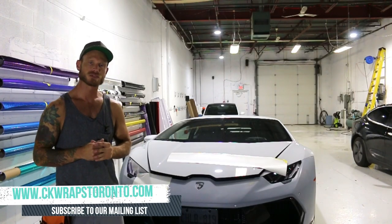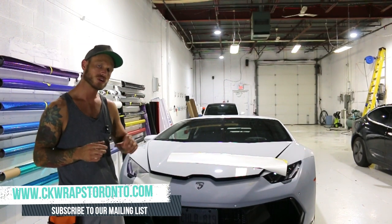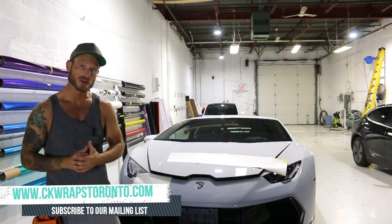What's going on guys, Christian here from CK Wraps. Don't forget to check out my website, CKWrapsToronto.com — I'll put a link up in the top corner for you. Today I'm re-wrapping the Lamborghini Huracan that was wrapped in the bull print.